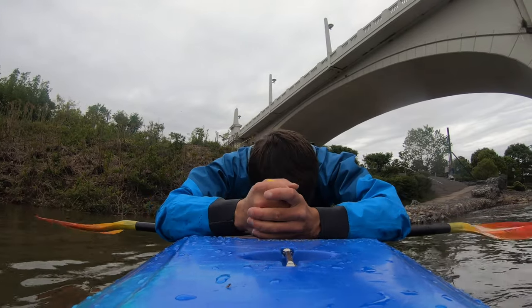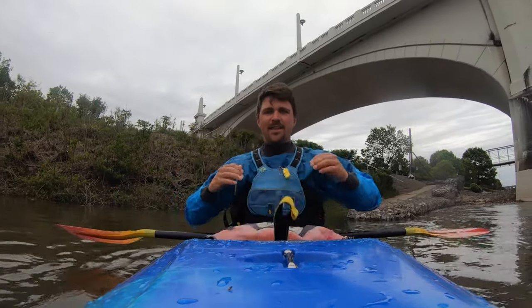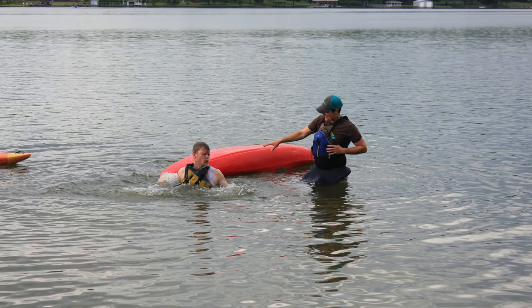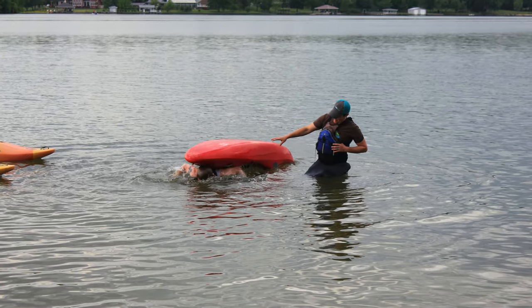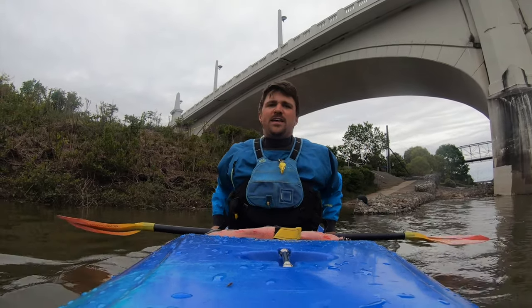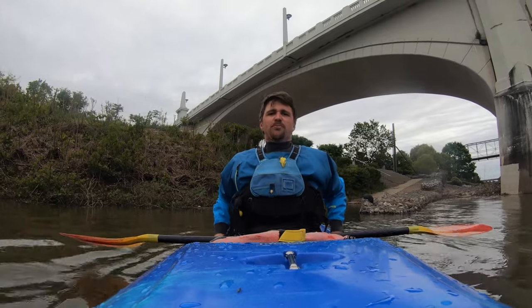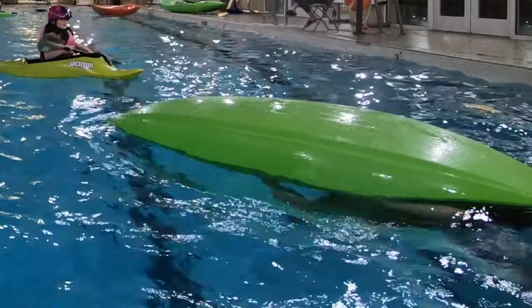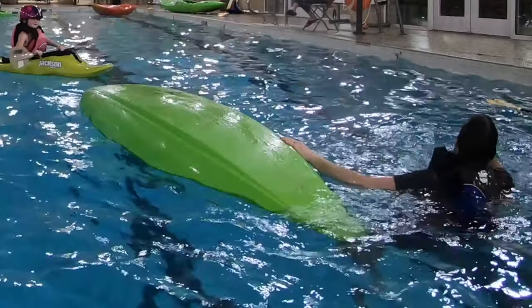Once you get to the grab loop, pull it. Most of the time you'll float right out of your boat, but if you want to make sure you don't bump your head, take your hands along the side of the boat and push out — pushing with your feet away from the boat and pushing your body out. Push out to one side or the other, at an angle left or right. It doesn't matter.